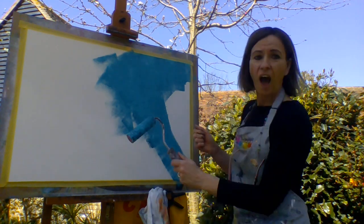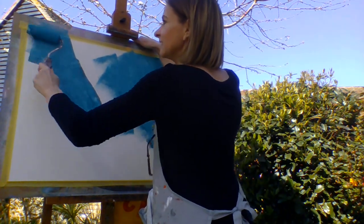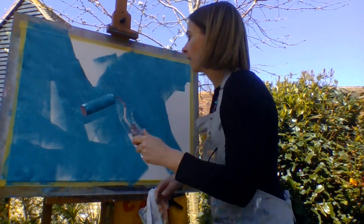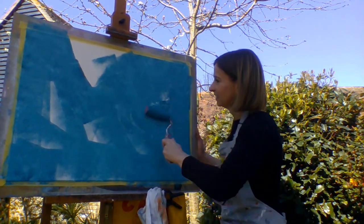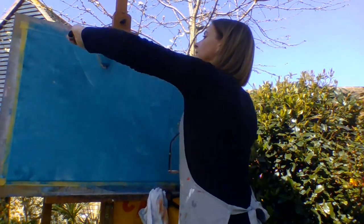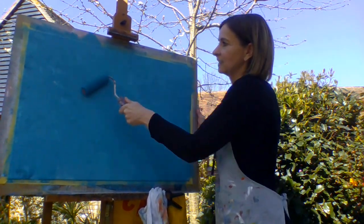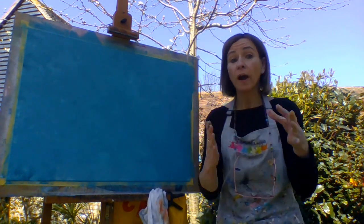It doesn't matter — up and down, side to side, it doesn't matter. And now there's no more white card showing.